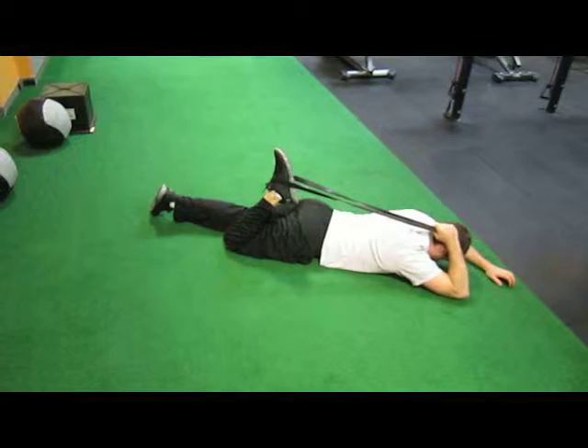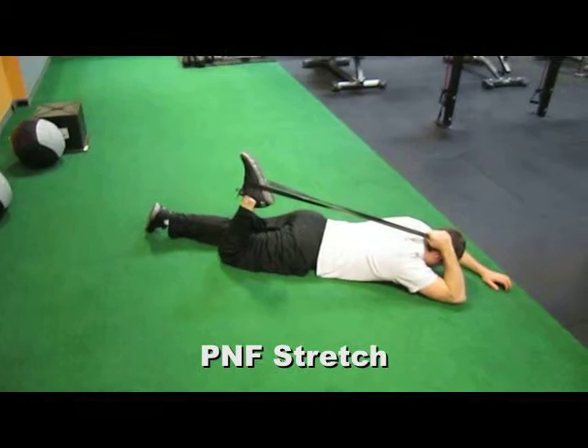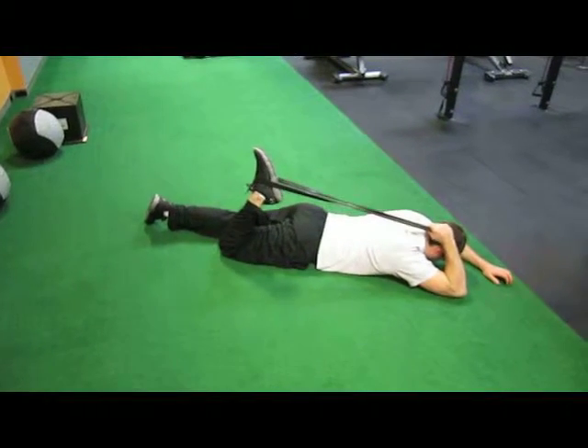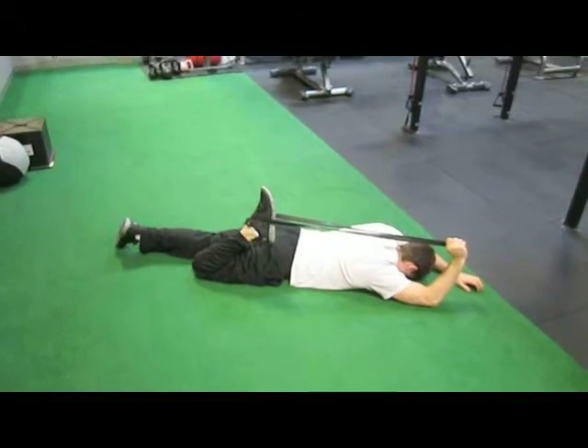Then relax here. Lightly activate the quad muscle for about 5 seconds before relaxing and going back into a deeper stretch. Repeat this movement 2-3 times.